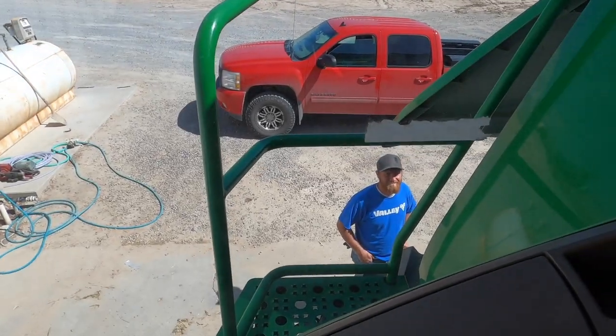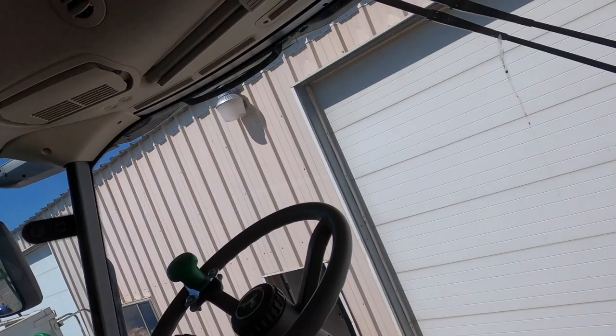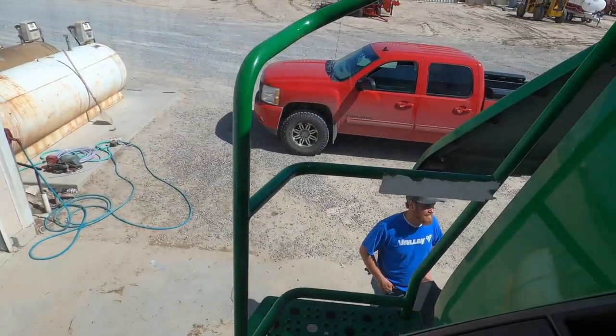Third time wasn't a charm. I'm just cycling the key a few times here trying to give that lift pump more time. Sorry I'm squinting so much - it's bright in here. Cycling that key a few times to see if we can get the lift pump to push the rest of that air out. Don't like to sit and crank over and over on it - don't want to burn up a starter or anything.